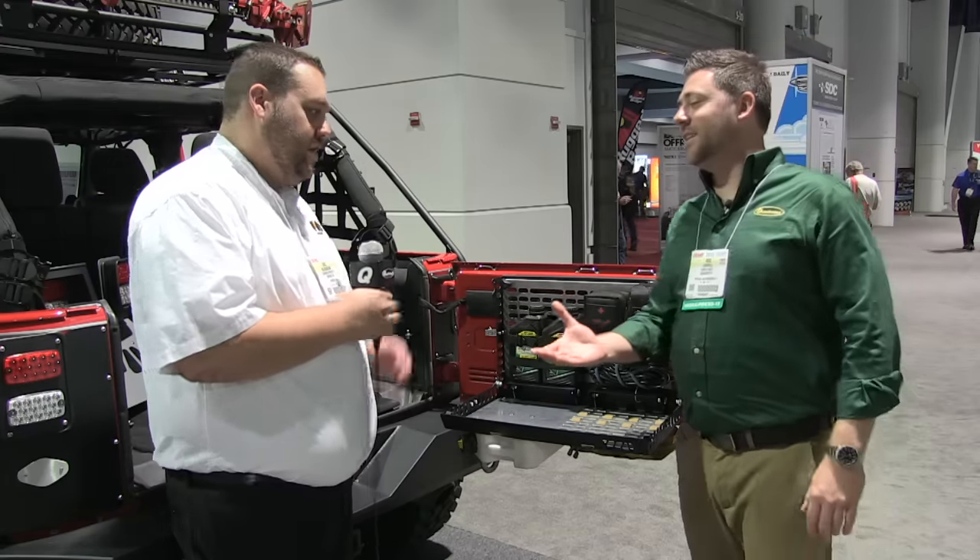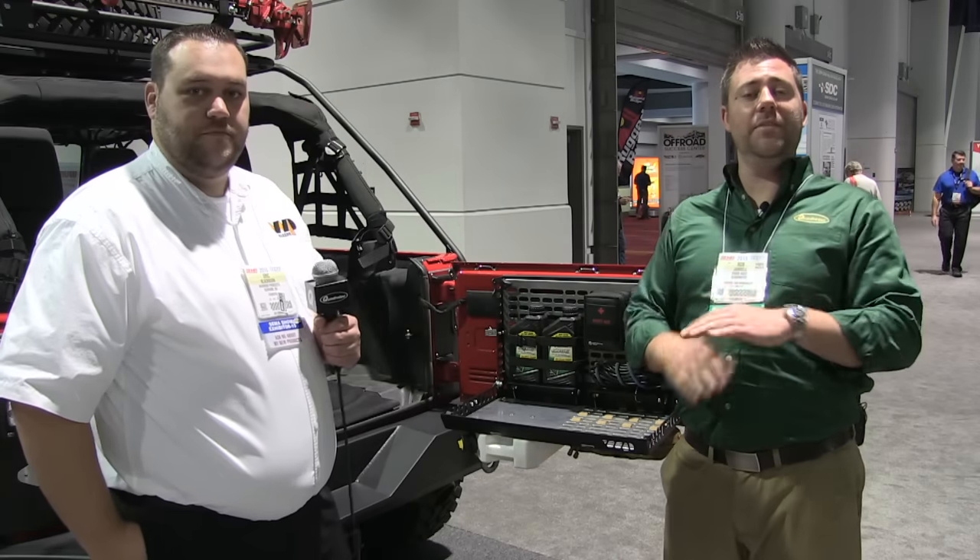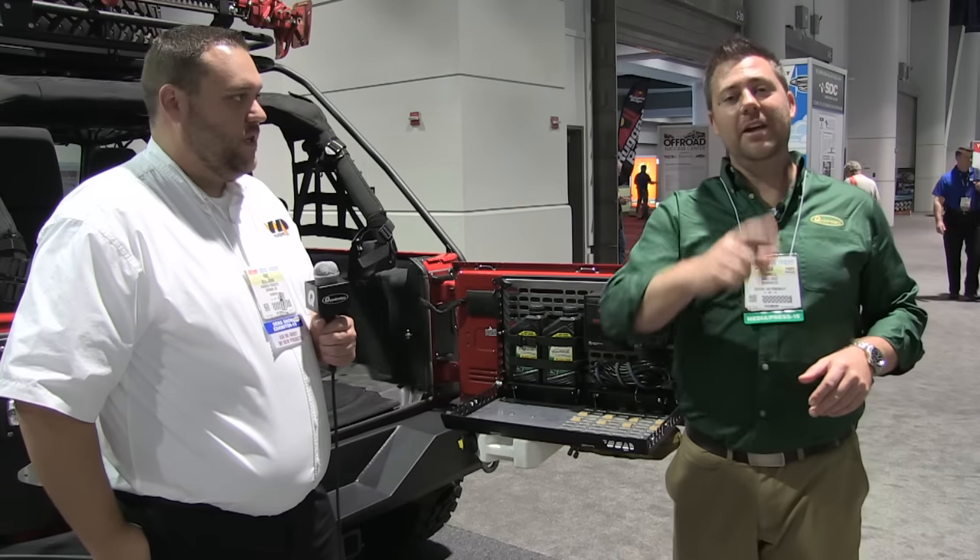Awesome, man — thank you so much for taking the time to show us the product today. Absolutely, thank you. Make sure you stay tuned all week long — we've got tons of new products coming at you live from the SEMA show.